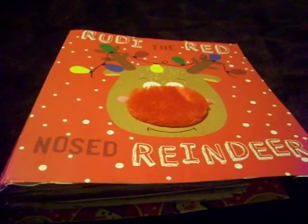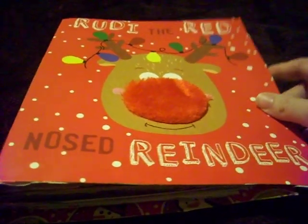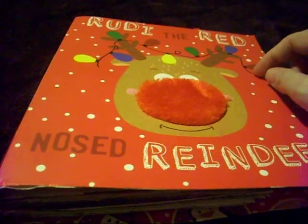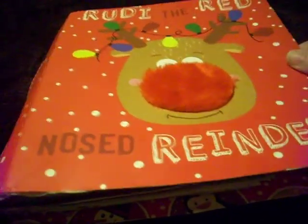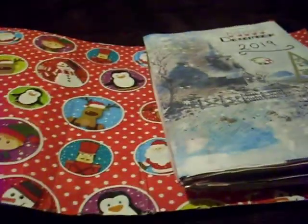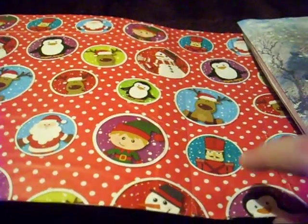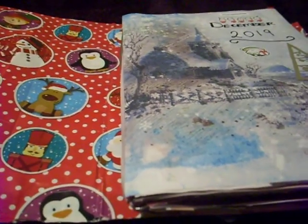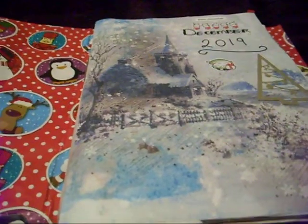Hi guys, Colleen here with a flip through of my junk journal that I used at Christmas this year. This was a little gift bag — I think I got it from Mazda — and this is a fairy nose, which I used for the cover. It's very flimsy, and I just used wrapping paper for the inside. The spine has got electrical tape on it to strengthen it, and it has two signatures although I only used one. I used printable kits for the cover.